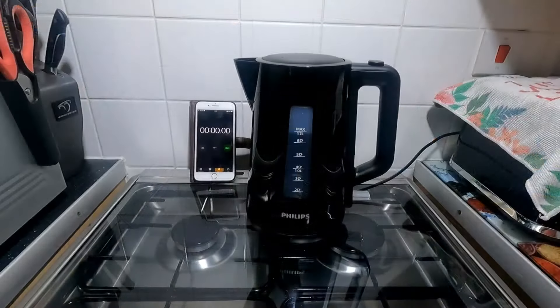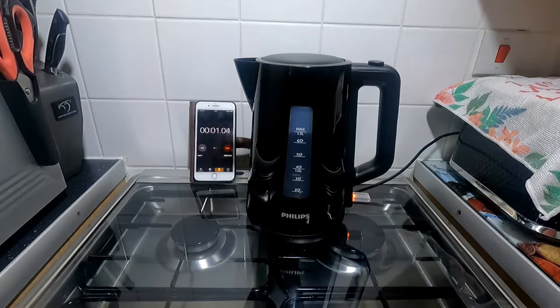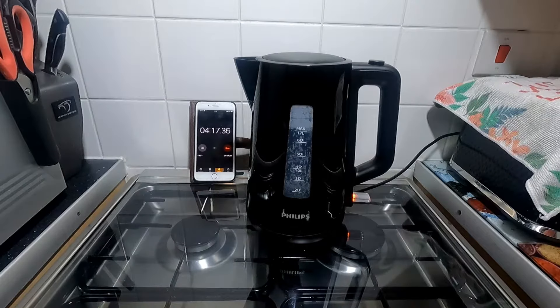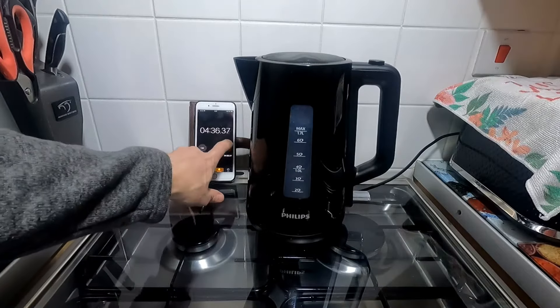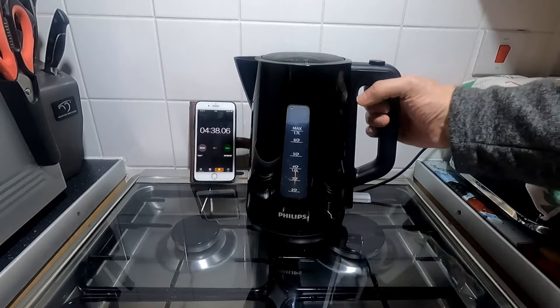I'll come back with that now — giving this a clean out, boiled it once, got rid of the manufacturing residue from it. I'm just going to give it a test on maximum 1.7 liters. Starting to boil now at four minutes twenty-two. It's switched off — that was about four minutes thirty-five for the full capacity 1.7 liters.